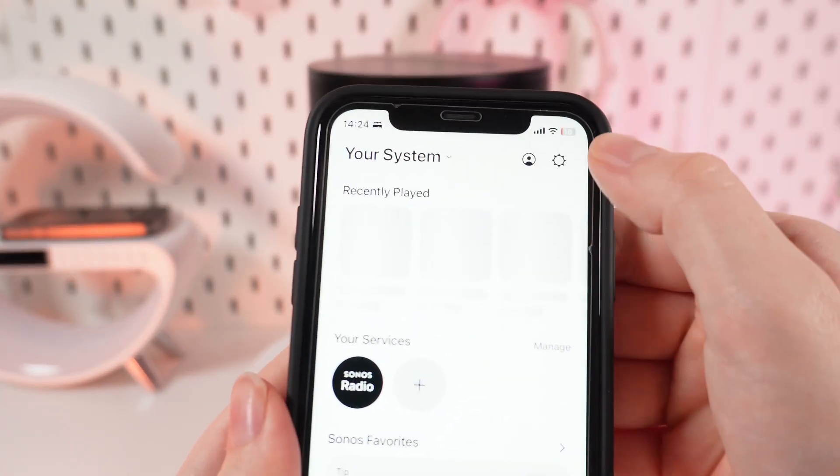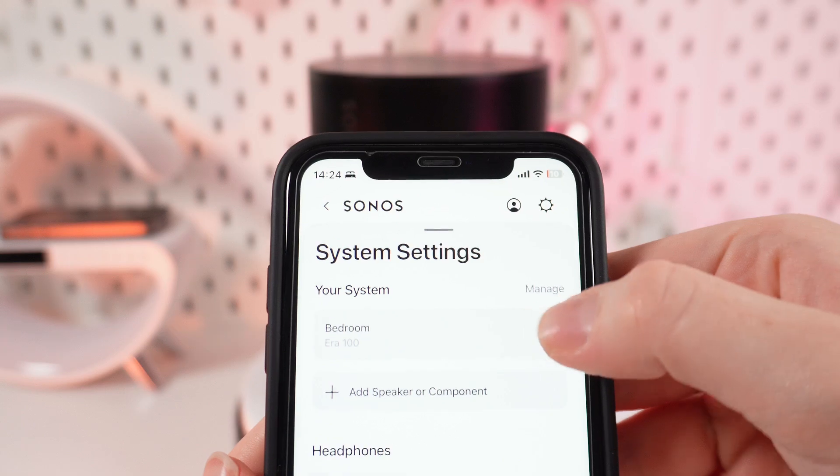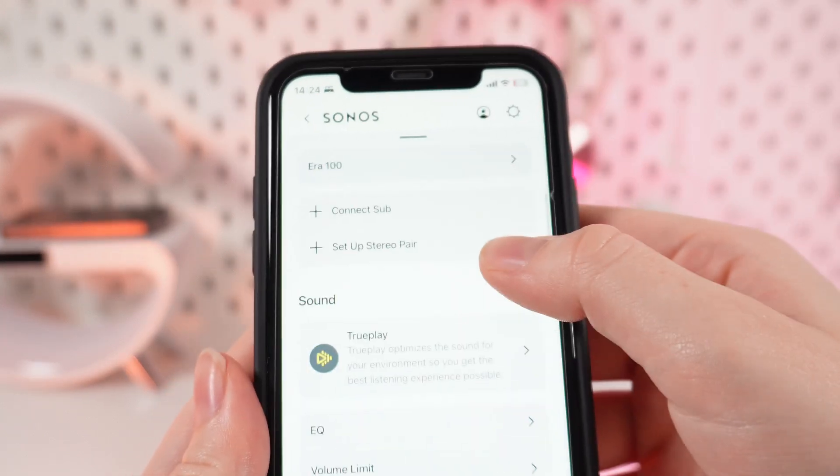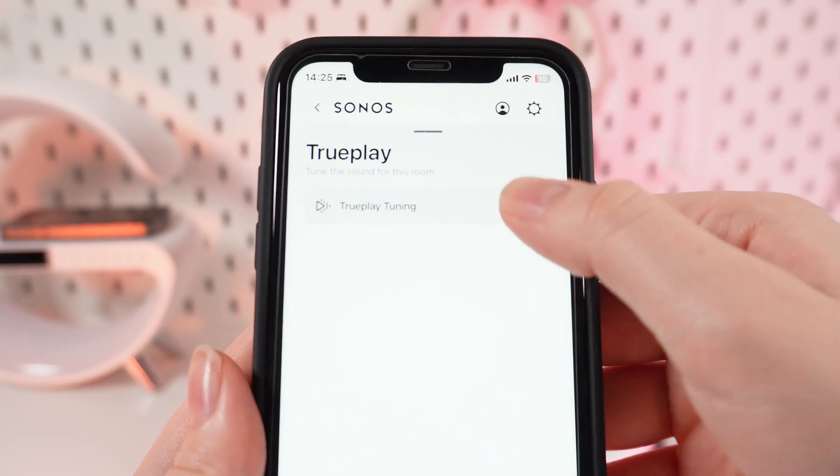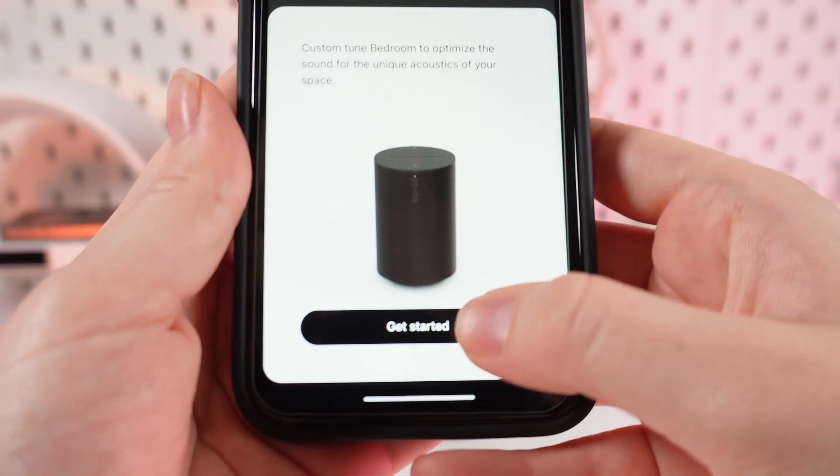Now we need to open Settings and choose our device right here. We go a little bit lower, and we can see this button — TruePlay. We click on it, then TruePlay Tuning, and get started.